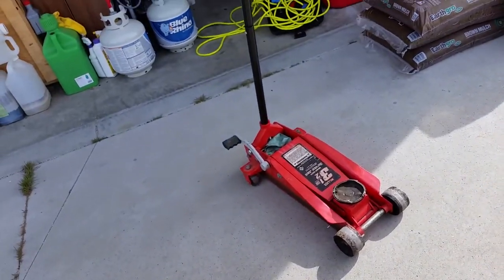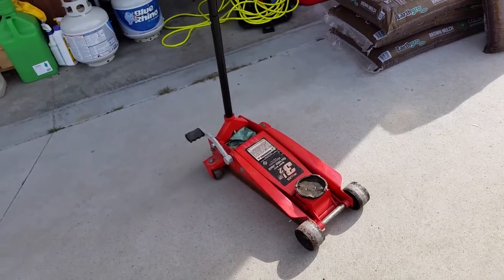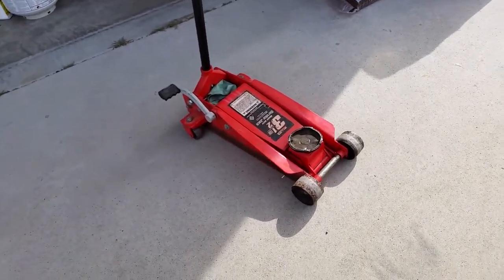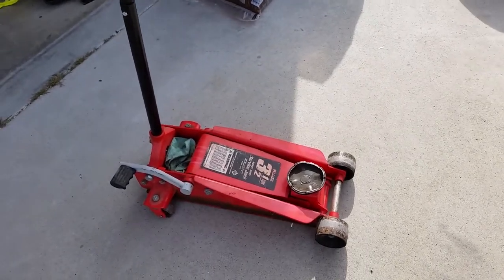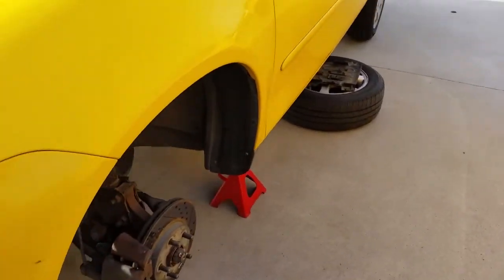I think that jack is old — I got that pretty much when I came into the Air Force, so it's been 30 years. Same with those jack stands.